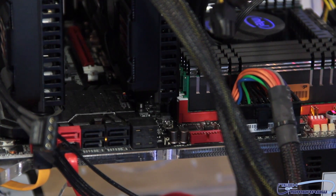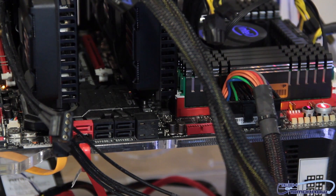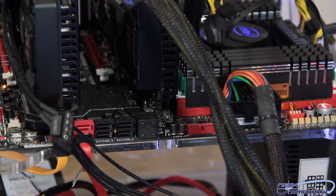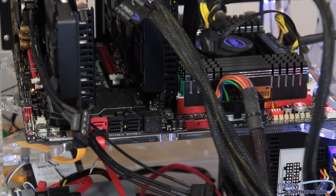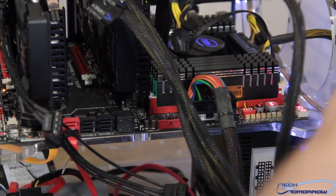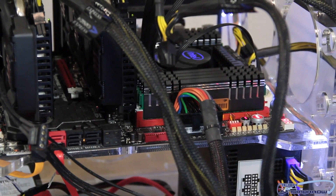Alright folks, so before we jump into the video, let's take a look at the test station. Now every good test station starts out with its motherboard. We decided to go with the X79 platform, and we're using the ASUS Republic of Gamers — this is their Rampage 4 Extreme motherboard. All kinds of features, LGA 2011. We're using a water cooler that you can see over to my right here. This is the standard Intel water cooler.